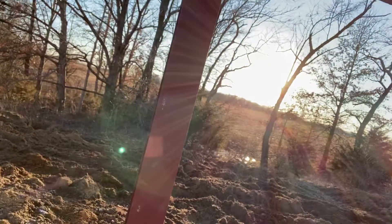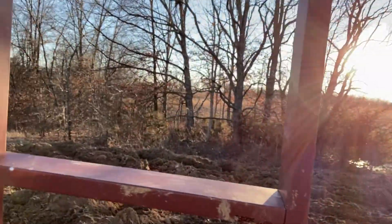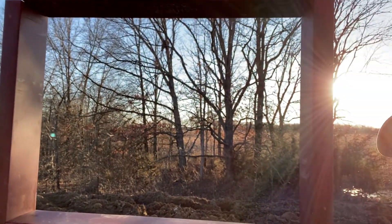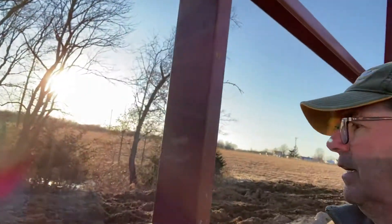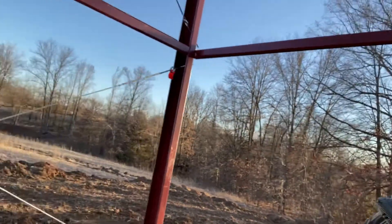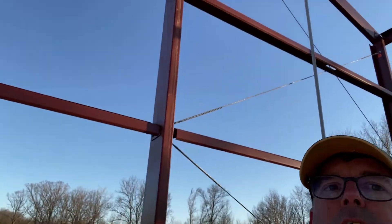Now for the windows — this is where they're going. Got two windows in the back, all framed out. That's what I went and got the glass for, since they don't provide the glass. That gives us some light in here, and then there's a window over here too.